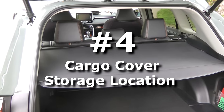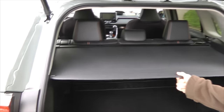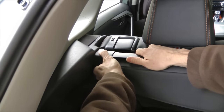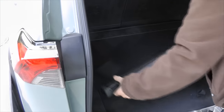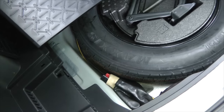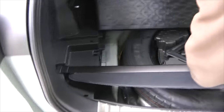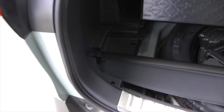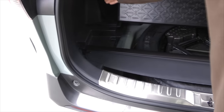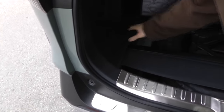Right now we will show you how to remove and where to store the cargo cover in the Toyota RAV4. In order to remove it, you just have to pull this part and take it off. It is stored in this area — for that we need to remove both plastic covers and place the cargo cover right here. Very simple and efficient method to store the cargo cover.